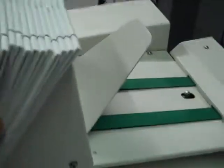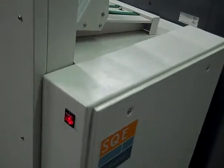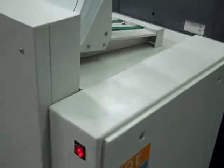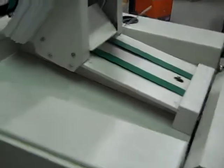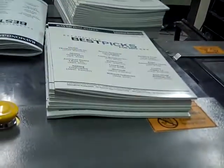Okay, this completes our test demo run of the Bourg square spine system. This unit, from what we can best determine, is a 2012 model with very low usage — the system had only a little over a million cycles on it. And as you can see, it's super clean inside and out. If you have any questions about this unit, please feel free to give us a call. Thank you.